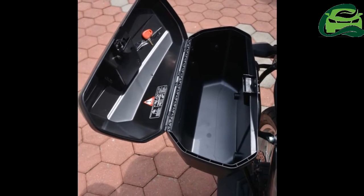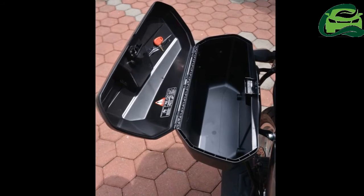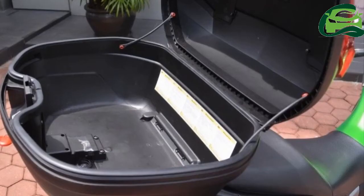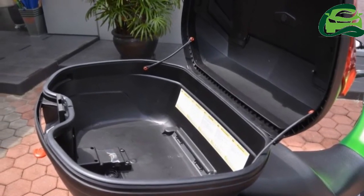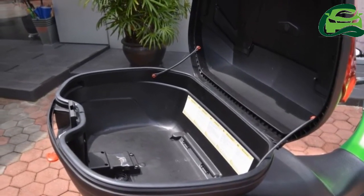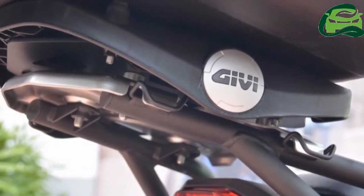As is typical of Givi brackets, the assembly is made from welded steel tubes with a mounting plate for the top box. The bracket is designed to accommodate a variety of luggage types, including the aluminium cases favored by overlander riding bikers.